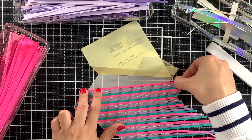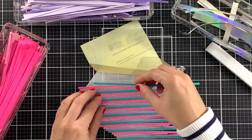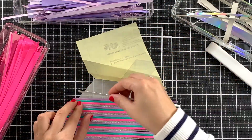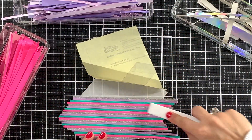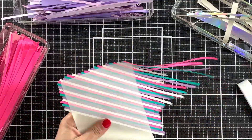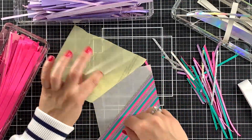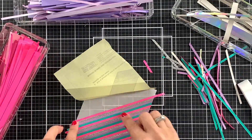I also cut these long adhesive sheets so I have the option to make slimline cards if I want to, but all of the other panels measure five and a half by four and one-fourth, which will allow me to make A2 size cards. To make the most out of the cardstock strips that I cut, I will trim off the excess of each panel when I am halfway done so I can also use the pieces that are sticking out.